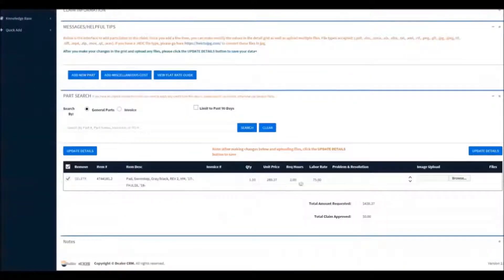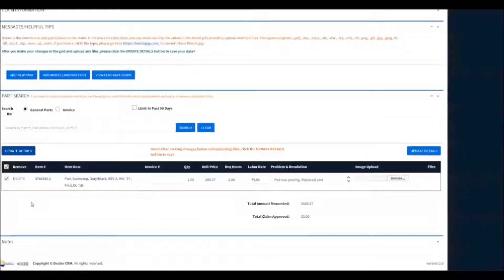This will add a line item to our claim for this part. Now we need to do another description for this line item about what the issue was and what we did to repair it. Click Update so it saves the line item.